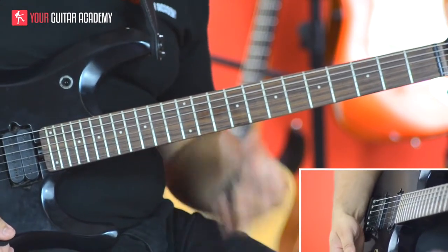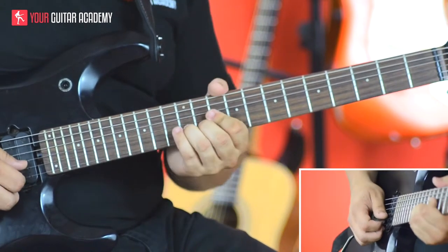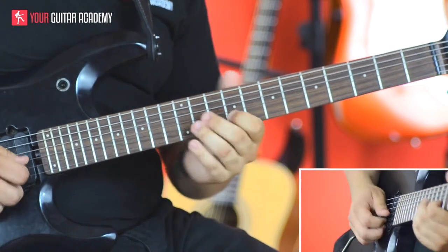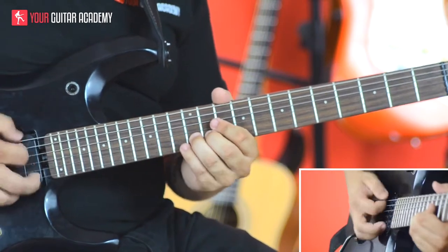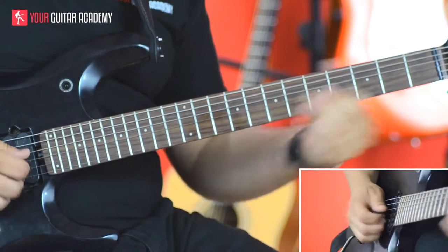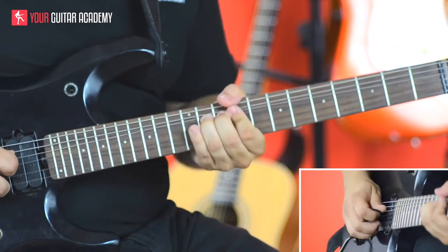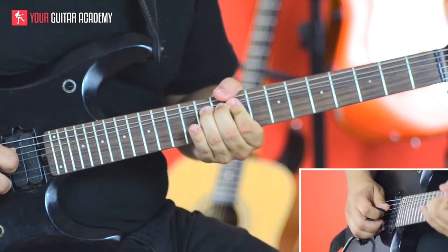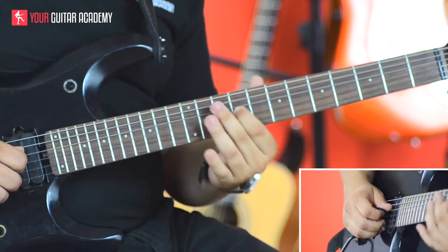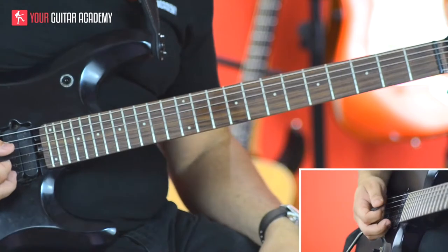If we look at the actual frets, we're on the 12th fret which we're bending up a full tone, then releasing that bend back to the 12th fret, then down to the 9th fret on the B string. Then we do the same again on the G string but starting on the 11th fret - bend it up a tone, release back to the 11th fret, down to the 9th, then finish on the root note on the 11th fret on the D string.